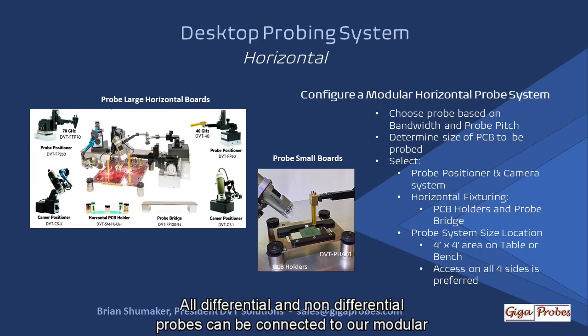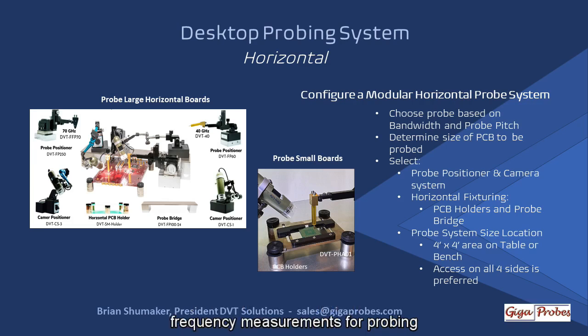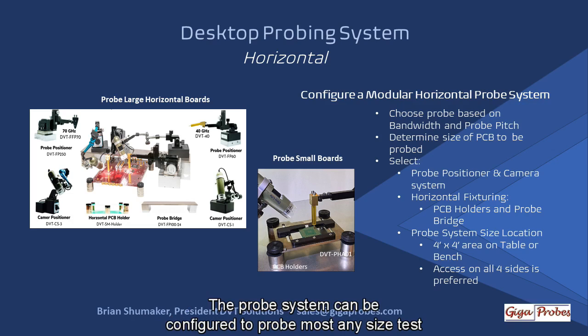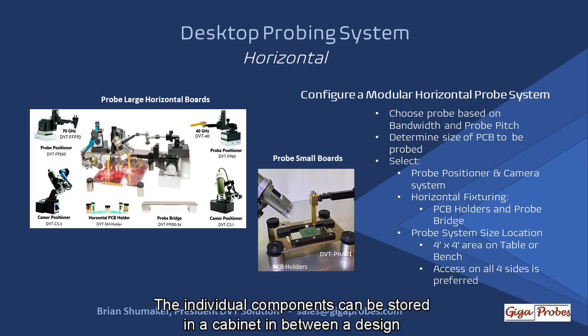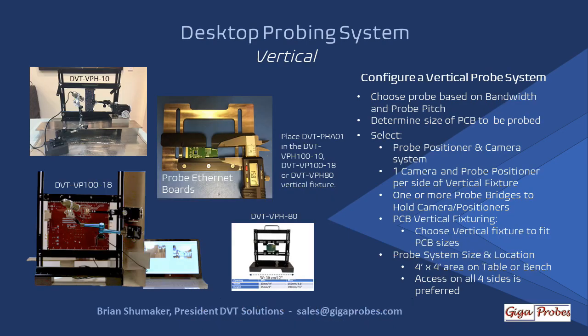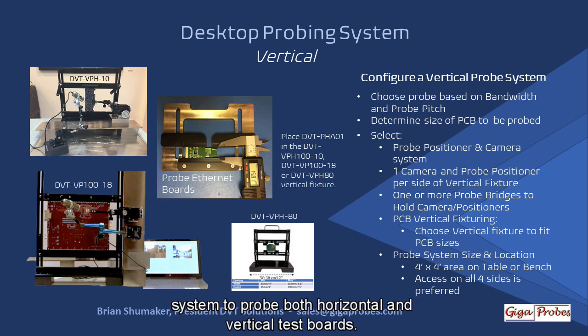All differential and non-differential probes can be connected to our modular desktop probing systems. The picture illustration is an example of a dual probe system to make time and frequency measurements for probing horizontally of a prototype of the final product design. A probe system can be configured to probe most any size test board, and the individual components can be stored in a cabinet between design verification sessions. To perform front-side and back-side vertical probing, add one of these variable vertical test fixtures to your horizontal probing system to probe both horizontal and vertical test boards.